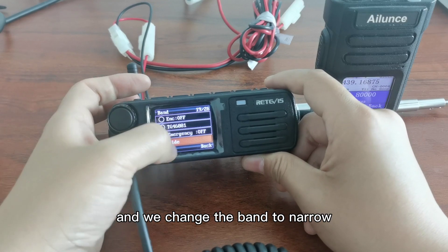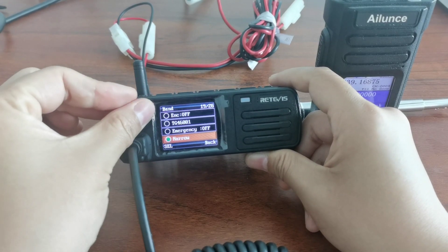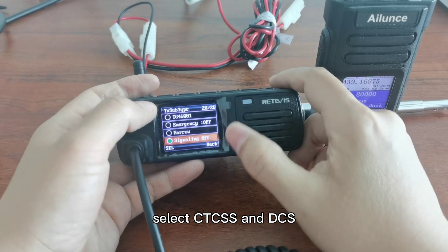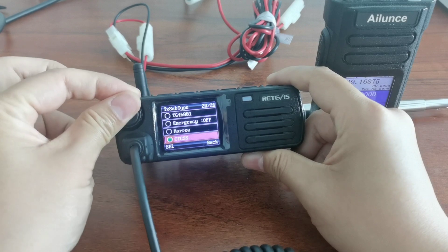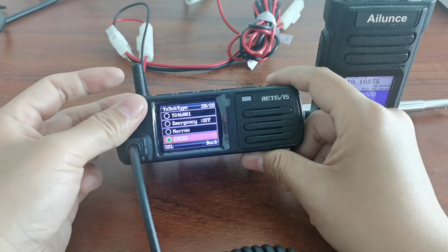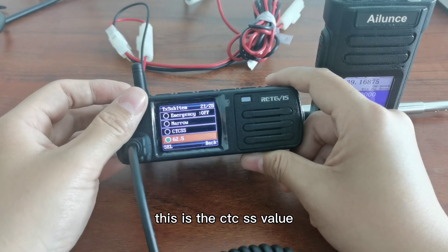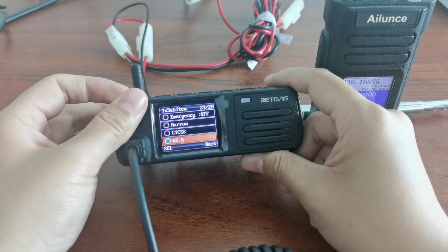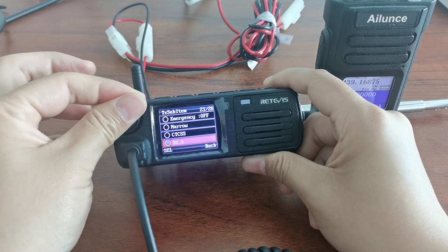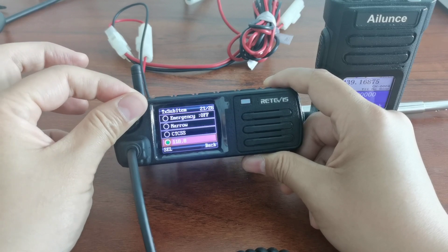We change the band to narrow. This is where you select CTCSS and DCS. You can choose the CTCSS value here.